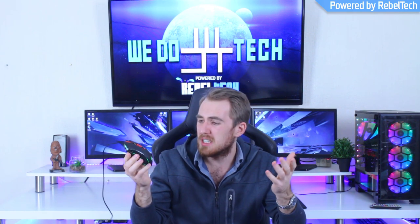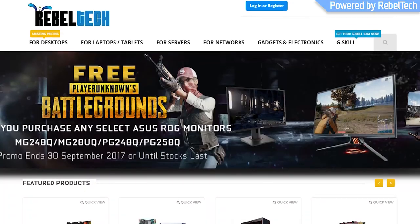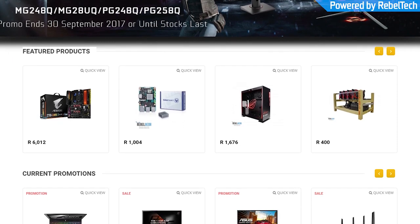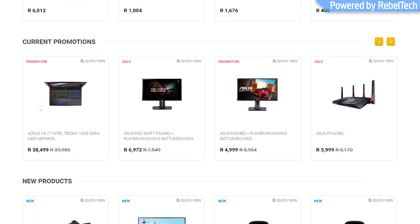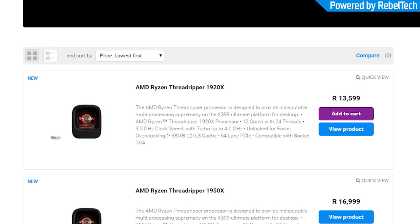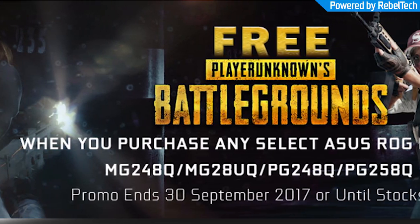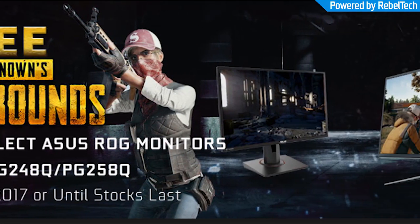Do you live in South Africa and want to get yourself some awesome new gaming products? Check out Rebel Tech — they have extremely low prices and stock all the major brands like ASUS, MSI, Gigabyte, Corsair, and many more. They also have the new Ryzen Threadrippers in store, and when you purchase any selected ASUS ROG monitors you get a copy of PUBG for free.